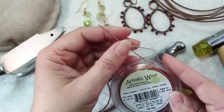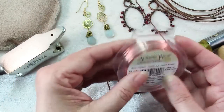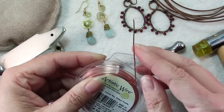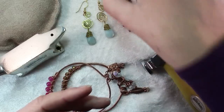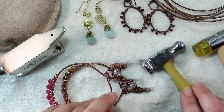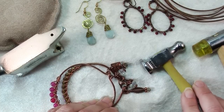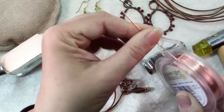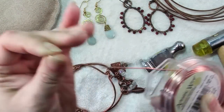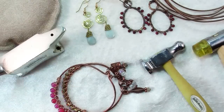Even something heavier like an 18 or 20 gauge — this is dead soft — so you may need to hammer it or harden it a bit in order for it to hold its shape. So whatever your design, try to choose the heaviest wire and the hardest hardness that will work for your project. By the way, wire comes in dead soft, which is very flexible; half hard, which is springier; and full hard, which means you're not going to be able to manipulate it much at all. I don't really use full hard.